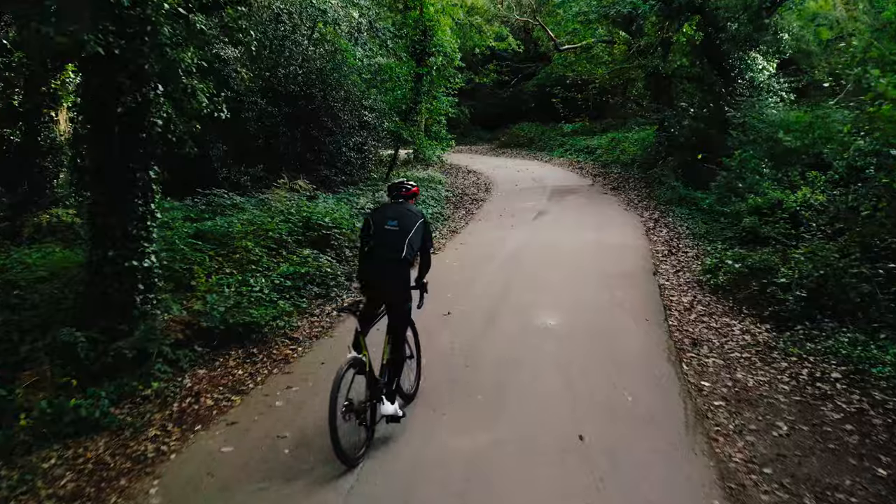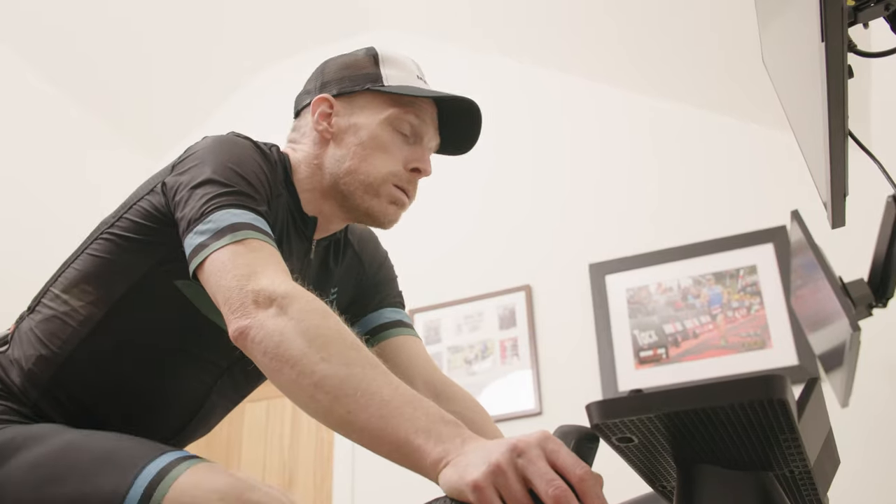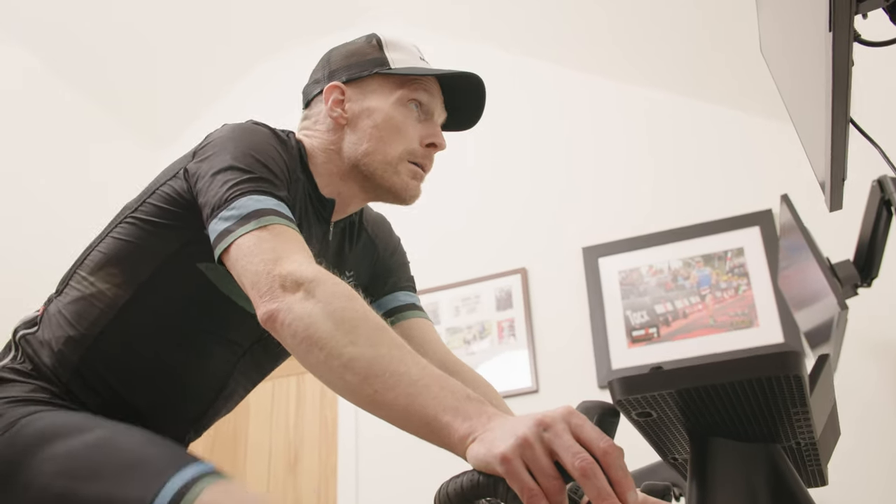If you want to get more specific, understanding how much sweat you lose per hour is a great idea. You can do this by weighing yourself before and after a workout and measuring the difference. Bear in mind that sweat rates vary based on conditions — hotter days cause higher sweat rates, and riding outside causes less sweating than an indoor trainer. Once you know how much you sweat, you can make more educated guesses about fluid replacement during the bike and run.